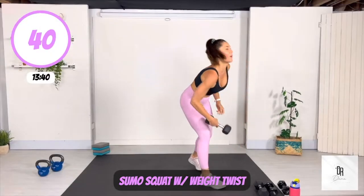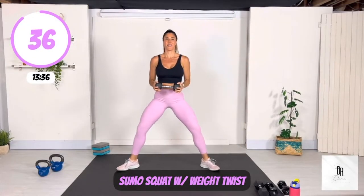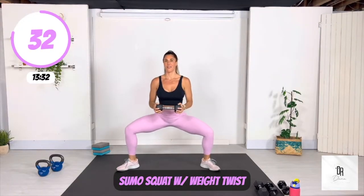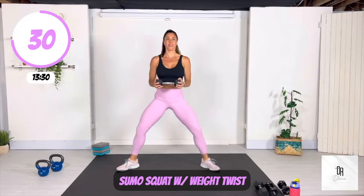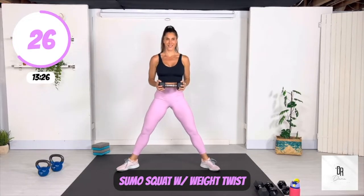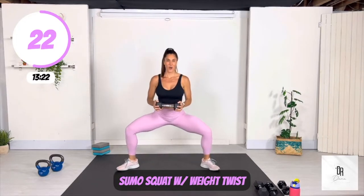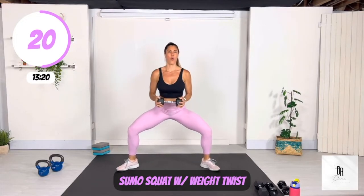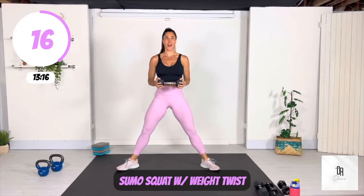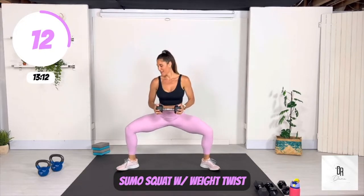Grab that weight. We're going to do a sumo squat with a slight twist — come up and down, sumo squat, slight twist. This is a great warm up for your core. Focus on pulling that belly button into the back to engage those abdominal muscles. You're also working the abdominal muscles to get them stronger. This twisting motion is so important to help you prevent injury and keep your body strong.